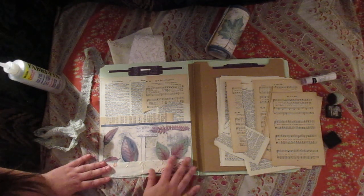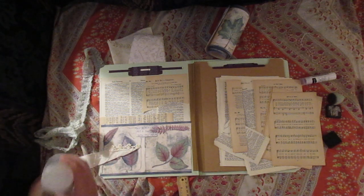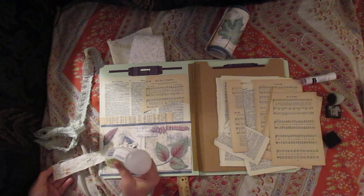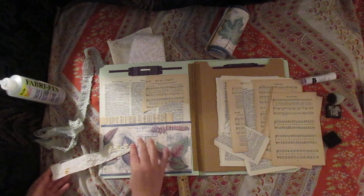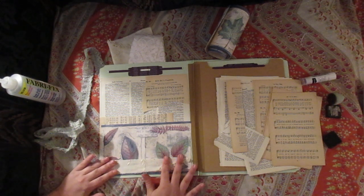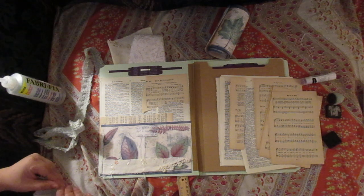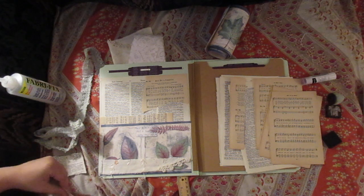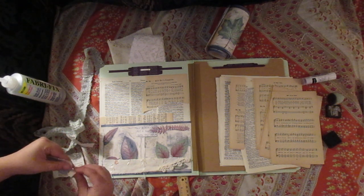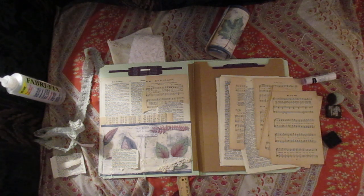Maybe just add that to the bottom a little bit. It says scrap piece, actually. I want to make sure there will be lots of journaling space at the same time with this — just to add a little something. I'm just going with whatever is in my head, nothing very particular about this at all.